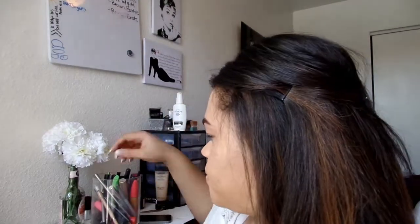What we're going to do is start out by priming my eyelids, and I'm going to use NARS Smudge Proof Eyeshadow Base. So after my eyelids are primed, I'm going to go in with a black eyeliner and cover my whole lid in it.